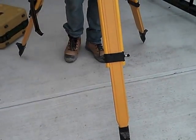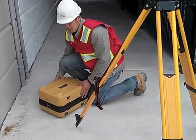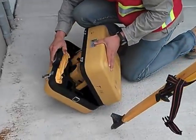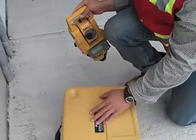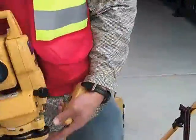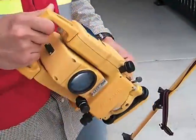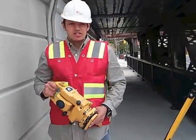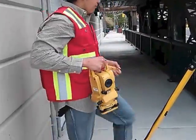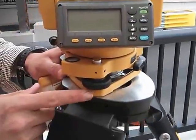Depending on the level of the station, you move it. We take the station and you always lock it. In this case we're using a Topcon total station, and we're going to add the data collector which is going to make it a full total station.